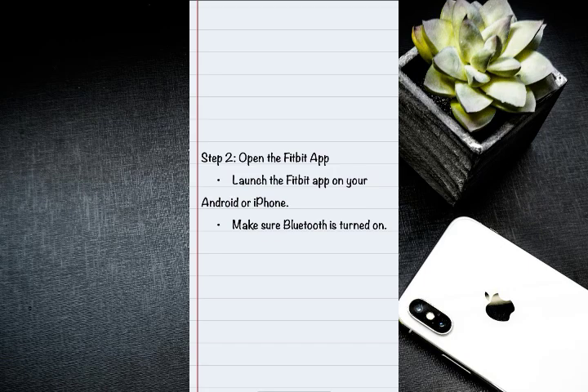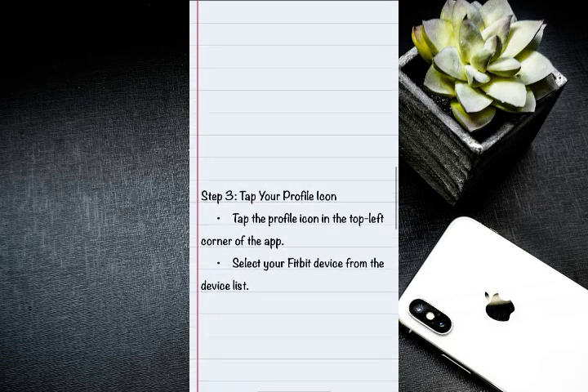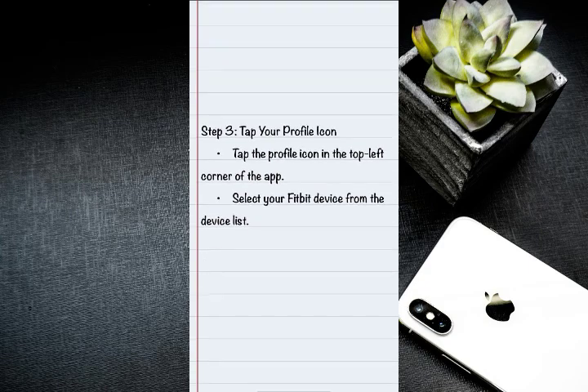On step two, launch the Fitbit app on your Android or iPhone, and make sure Bluetooth is turned on. On step three, tap the profile icon in the top left corner of the app, then select your Fitbit device from the list.